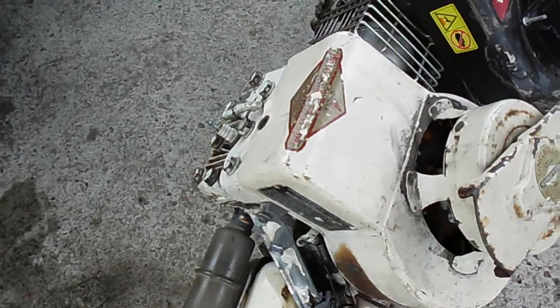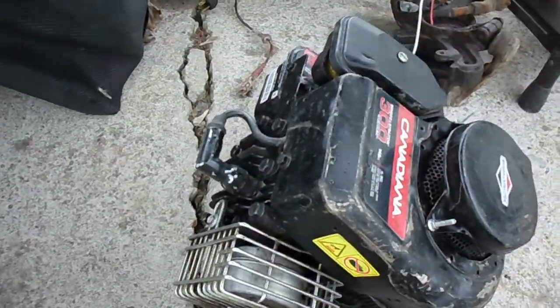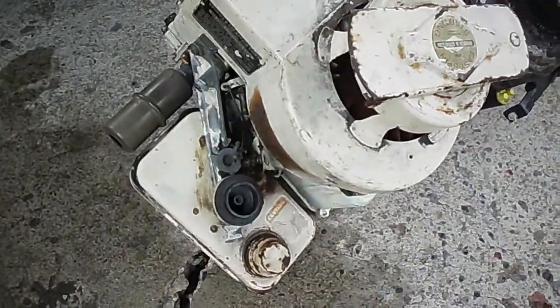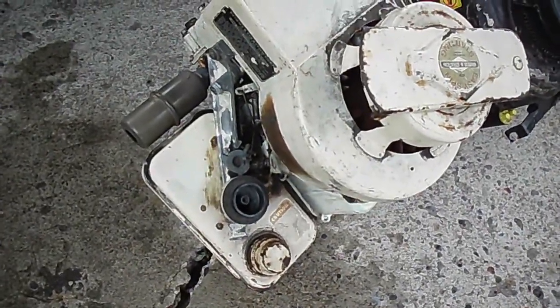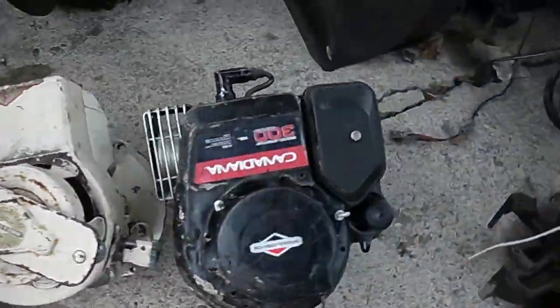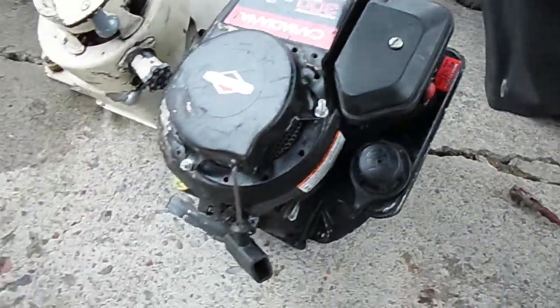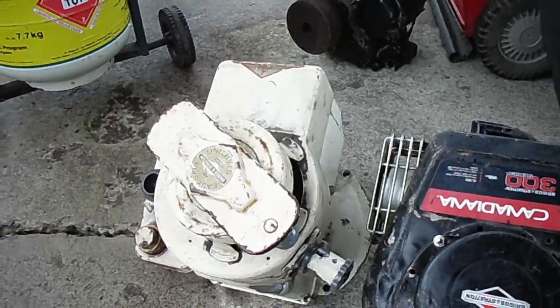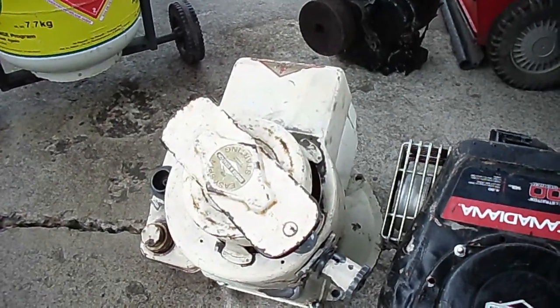This old one has points ignition and this one's magnetron electronic. I haven't got the air filter on this one, but it used an oil bath air filter, whereas this one of course is a foam one. Lots of differences anyway — now I'm going to show a video of the '63 starting up.